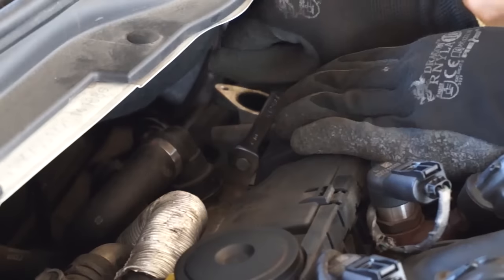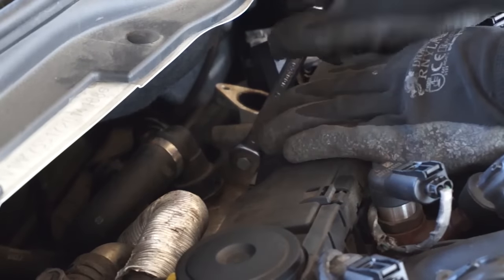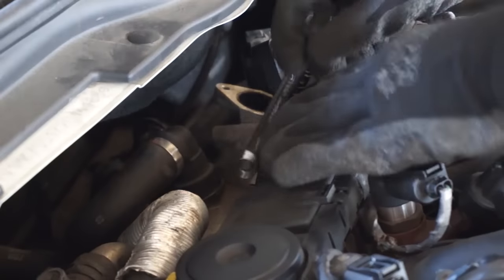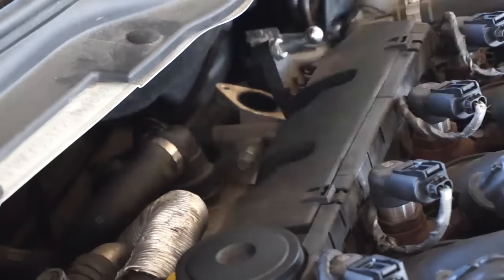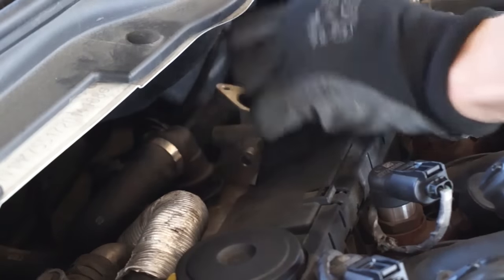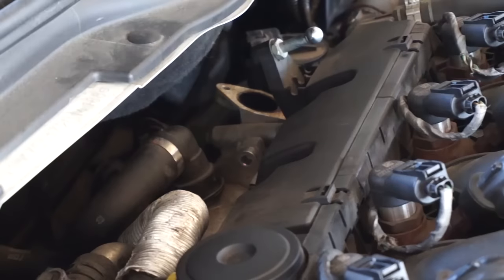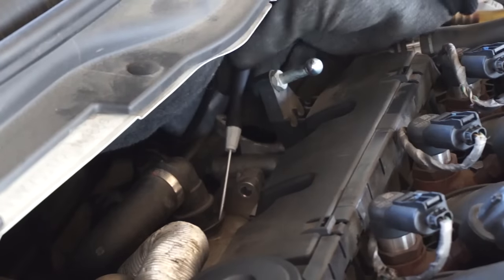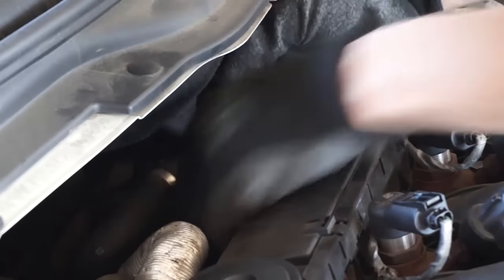Now remove the two screws that hold the EGR and cooler together. Pry the locking pin and disconnect the coolant hose so you have better access to the bottom one.